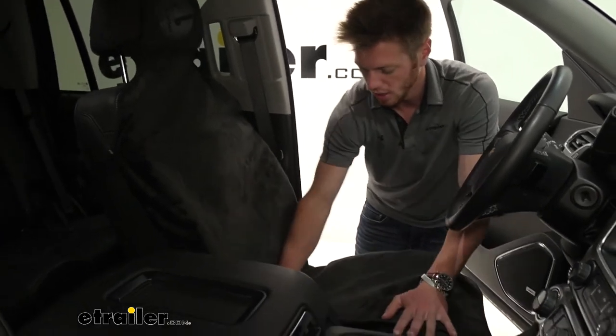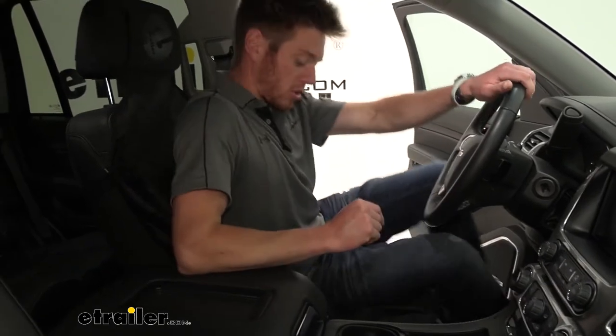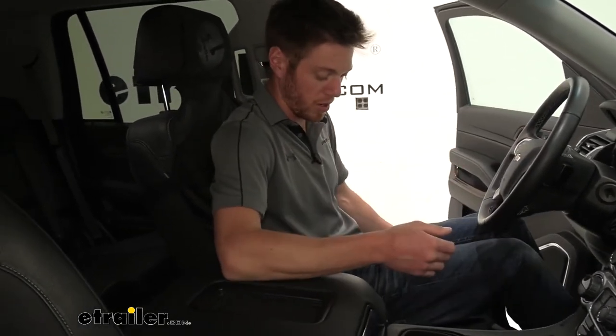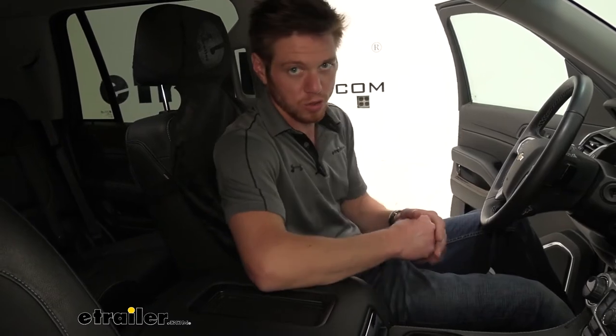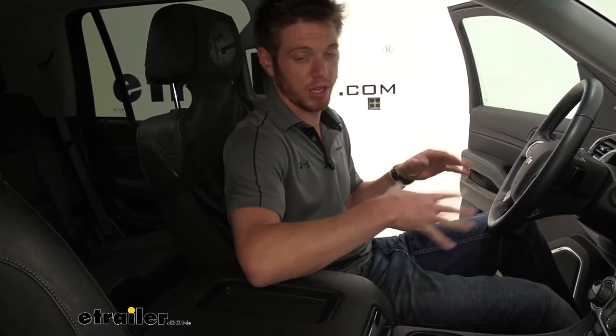So once you get it all put in there, it's not really going to shift around whenever you're sliding on it. I have jeans on, which usually grip it quite a lot, but the beads are doing a little bit more, so it's going to stay put in place really nicely.